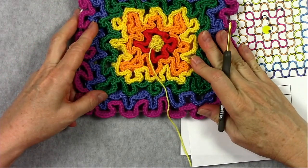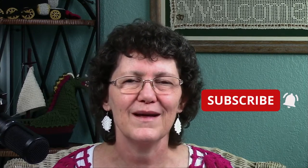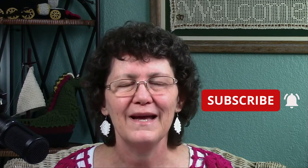And that's how to do Wiggly Crochet! I hope you've enjoyed this video — it's one of my favorite techniques. There are so many designs you can do in Wiggly Crochet, so have fun with it! If you've enjoyed this video, please give it a thumbs up. And if you'd like to see more of my videos, go ahead and subscribe to my channel. Thanks for watching and happy crocheting to all of you!